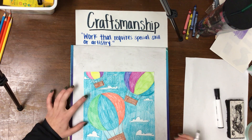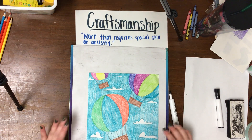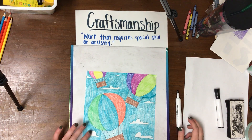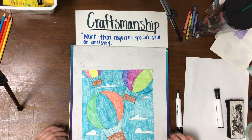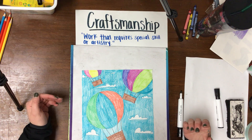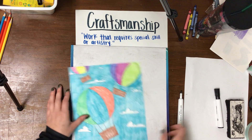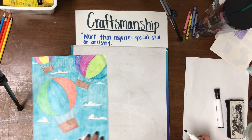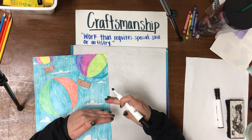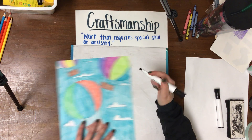We are still talking about space and the element of space in art. When I say space, I don't mean outer space like the planets. What I mean is the way things look to our eyes when we look out into the world. If I am looking at something really far away, it's going to look small. If I'm looking at something that's really close, it's going to look large.